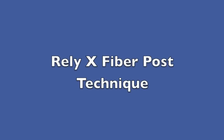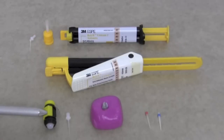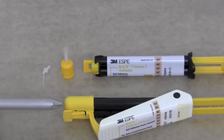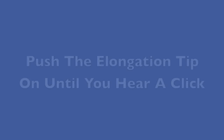This video will give an overview of the Reliax FiberPost system. Here we can see three different types of Reliax Unisim cement. The first type is the capsule, which we can use for cementing posts. The next type is the Unisim clicker, which we will not be using for cementing a post. The third type is the Unisim auto-mix syringe with an elongation tip, which we will be using for today's exercise to cement a post.